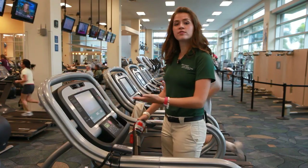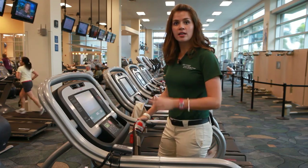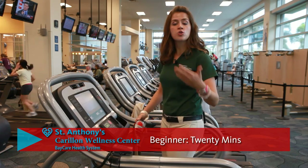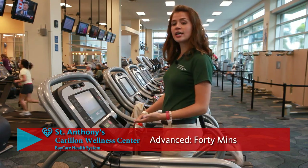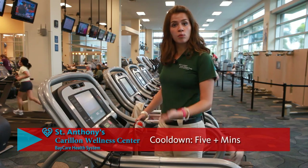Say you have done your five to seven minute warm-up and your 20 to 40 minute stimulus phase on the treadmill — depending on how conditioned you are, 20 minutes if you're a beginner, 40 minutes if you're more advanced — and now you'd like to do a cool-down, which is five minutes or more.